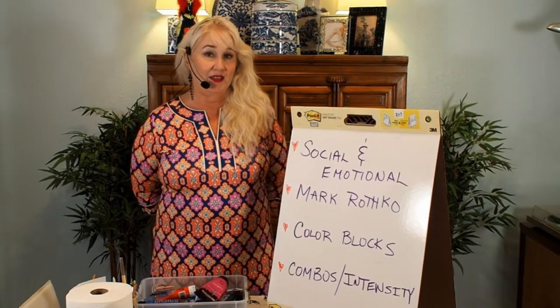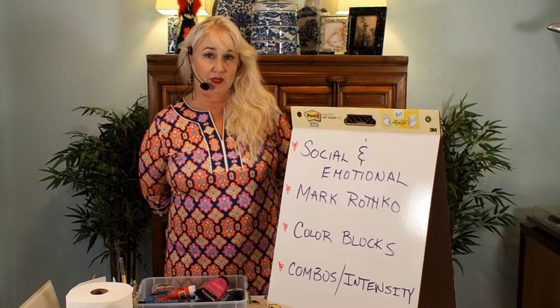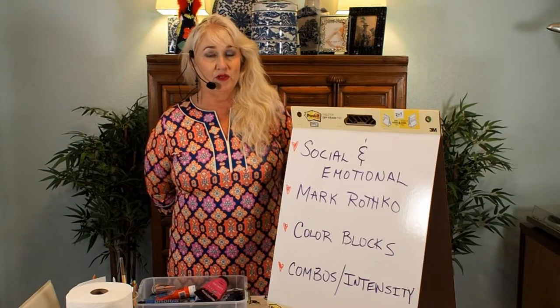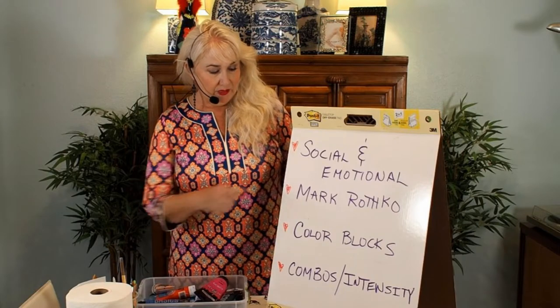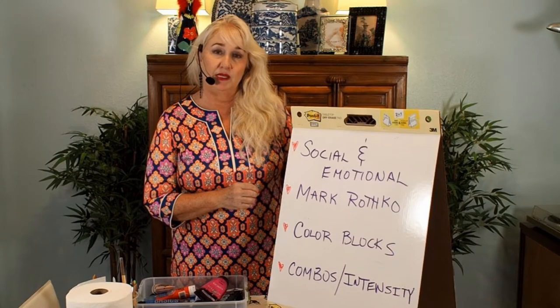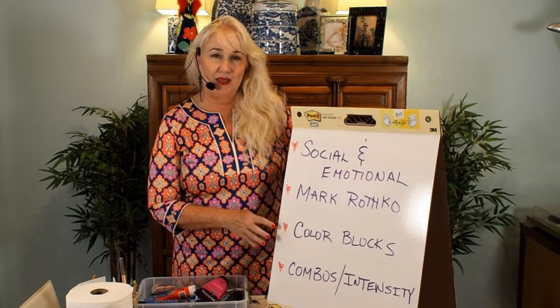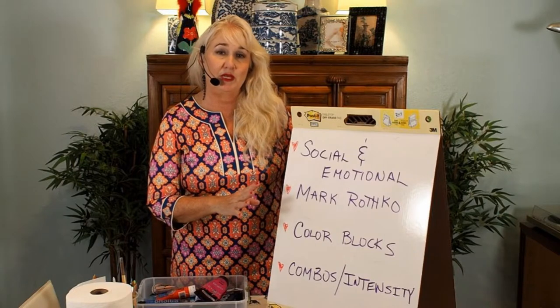Hi, I'm Louisa Higgins and thank you for joining me for Easy Arts for Everyone. Today we're going to continue with an arts lesson that includes social and emotional learning, and it's based on the work of one of my favorite artists, Mark Rothko. You should look him up online because he has some incredible work — it's simply color blocks, and that sounds deceptively simple actually.